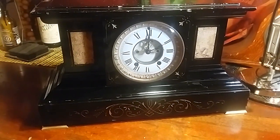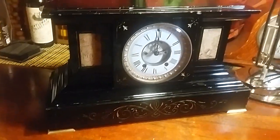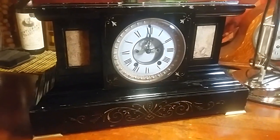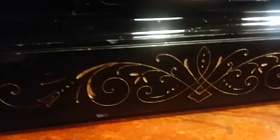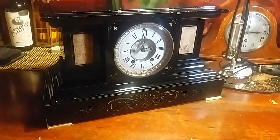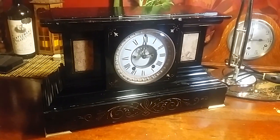Shined it up as much as I can — a lot of dings on the surface, but in the clock world we say that's part of its character. These engravings in the rock are filled with gold leaf, which is pretty cool. Very neat style, very stately — brass feet, marble inlays, porcelain dial, open escapement.